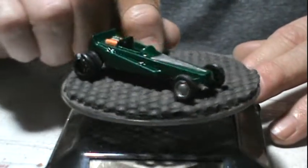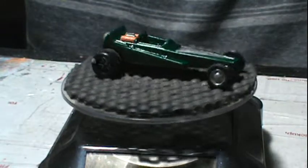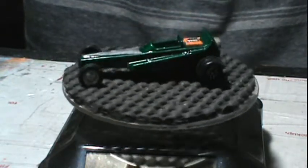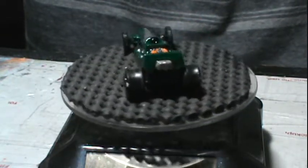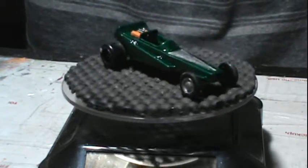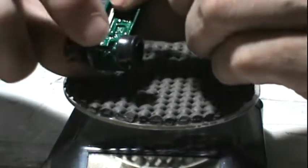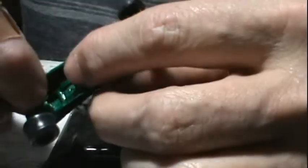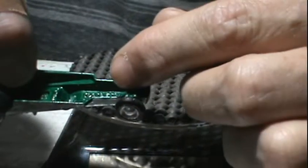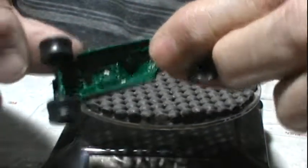Here's what we ended up with. Green. Highlighted and detailed the motor. I detailed the front recessed area. Put some drag slicks on the back and some bicycle wheels on the front. Pointing out the axle tubes.